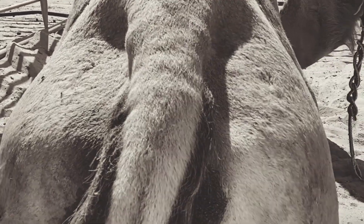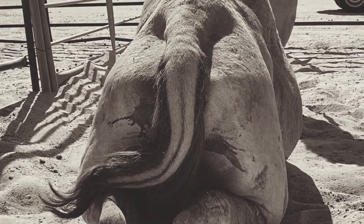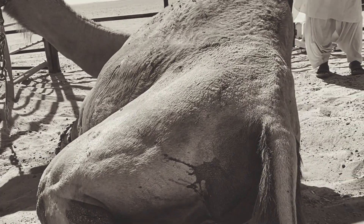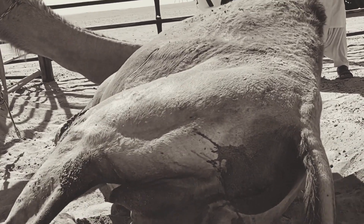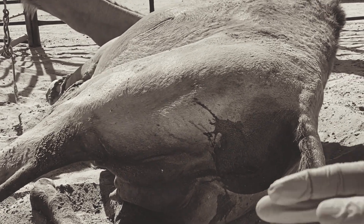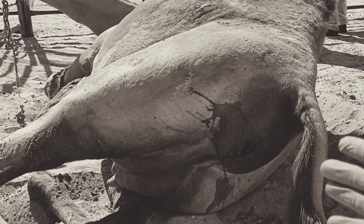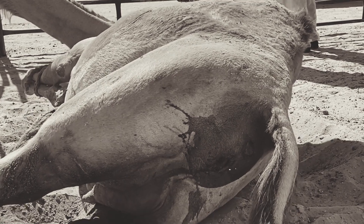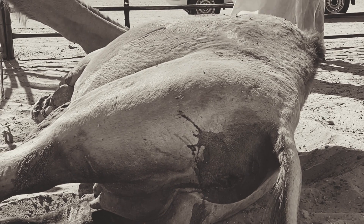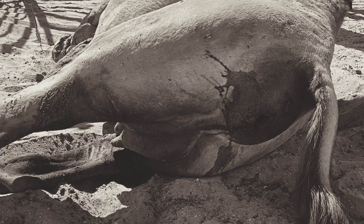So we're going to examine it first, and then we'll see if we can expel the fetus whole. If not, we will perform fetotomy — we will dissect the fetus from inside the uterus. I'm warning you guys, this is graphic content. I'm going to record it as a time-lapse so you'll see the activity, but this will be a long procedure, so bear with me.